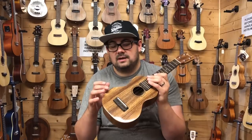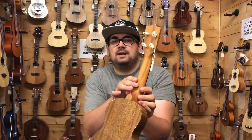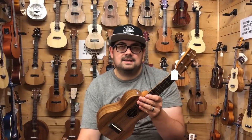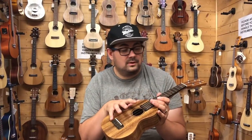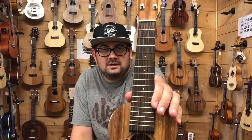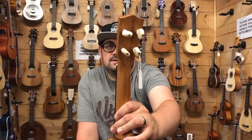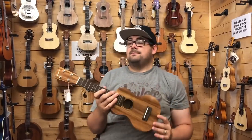This has the solid acacia top, back and sides with a gloss finish. More recent deliveries have had a satin finish on the neck, though that has varied in the past — so if you're looking at buying a Pono, I'd definitely inquire with your dealer about how the neck is finished, as it seems to change from one delivery to the next. It has an ebony fingerboard and bridge, and the ebony on Ponos is often very figured and attractive. The friction tuners are the best we've featured so far — very tight, very easy to use, and don't require much maintenance.